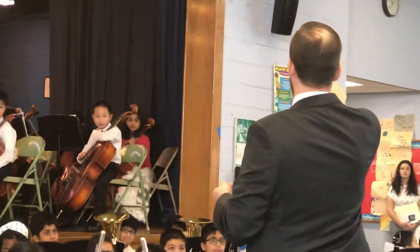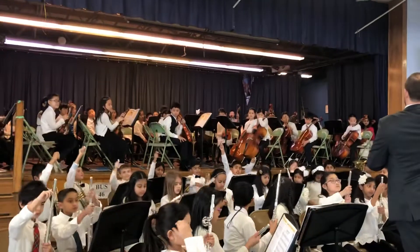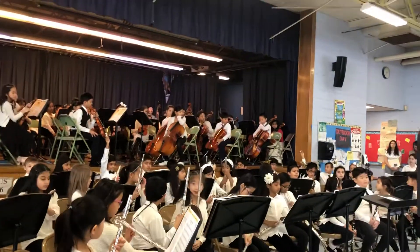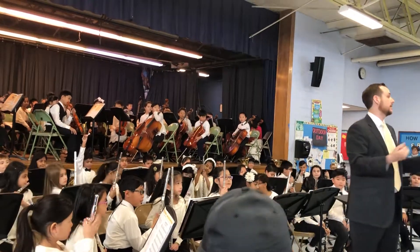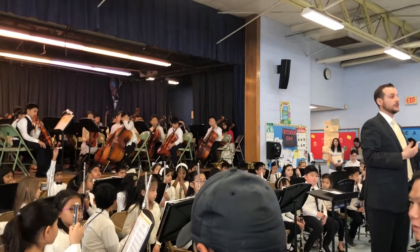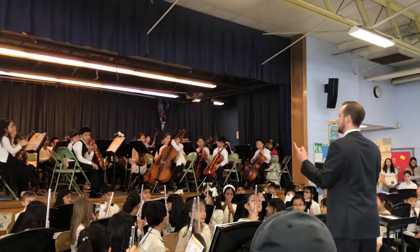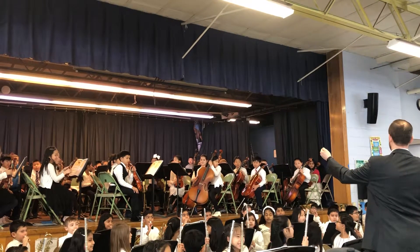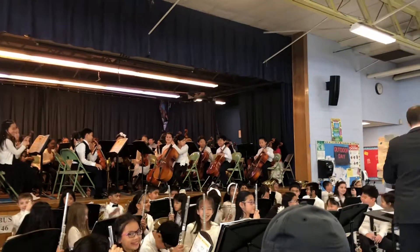Then we have all brass players — take your mouthpieces off. Hold them up nice and high. So for brass players — trumpets, French horn, baritone, trombone — they all produce a sound by buzzing their lips. That's the entire sound, and it's just like the vocal cords. Your vocal cords vibrate and make a sound, and it's the same thing for brass instruments. So we're going to make these beautiful buzzes on our mouthpieces. Ready, let's try it, brass players. Big breath, ready, breathe. Beautiful. Good.